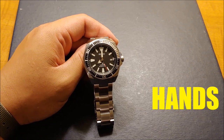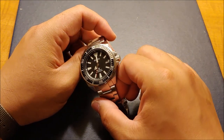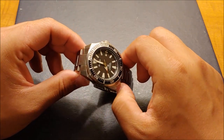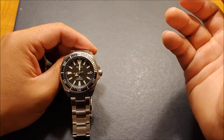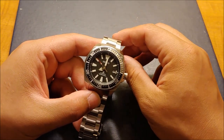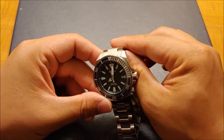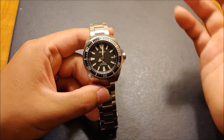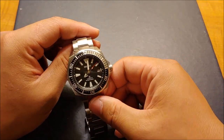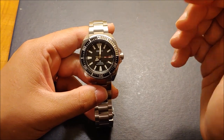Now let's cover the hands. I want to say that the nickname Samurai comes from the blade-shaped minute hand, which a lot of people thought was reminiscent of a samurai sword. I disagree — to me it looks nothing like a samurai sword or the shape of a katana. It looks more like a broadsword. If it were up to me I would have probably called this the Seiko Camelot, something like the knights of Camelot, because it looks more like a European blade shape. Let me know in the comments if you agree or disagree.